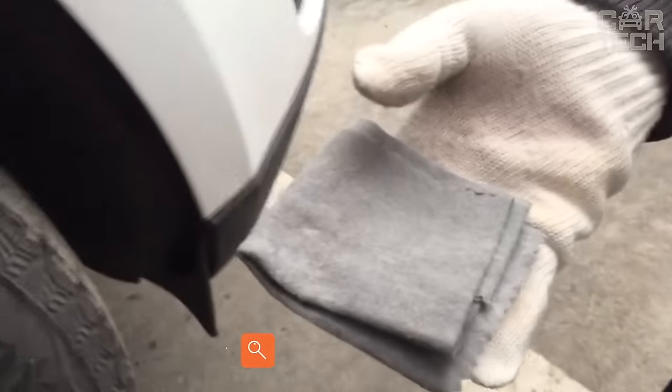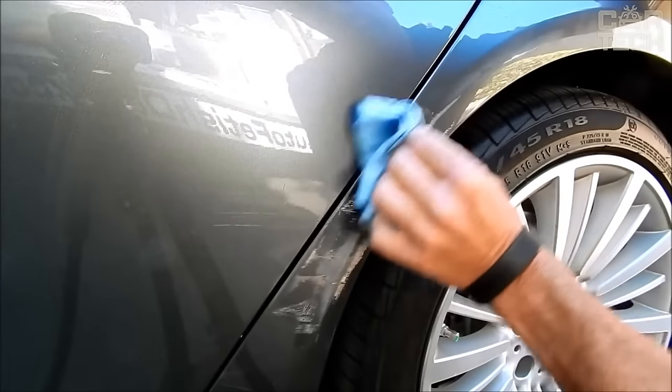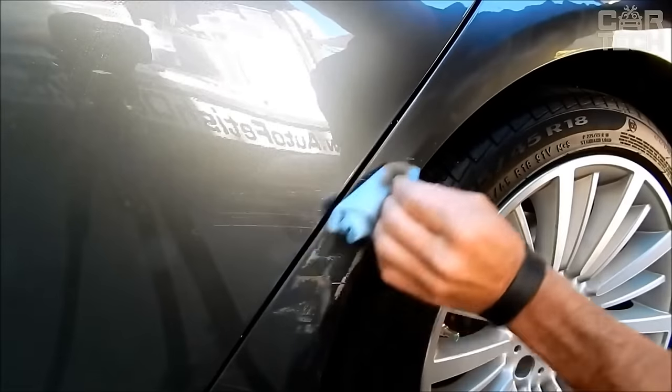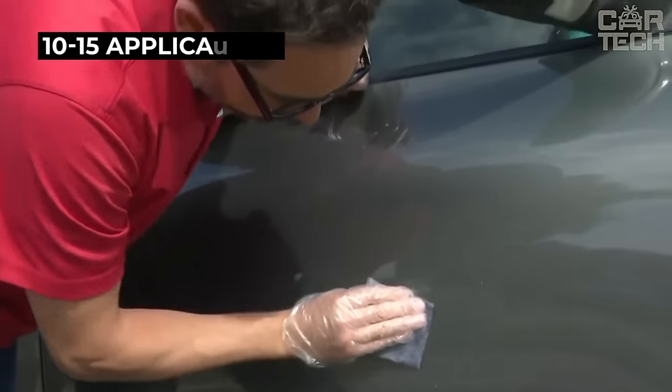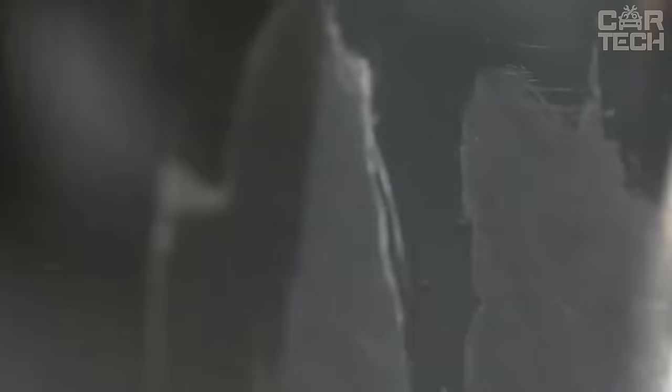Modern technology from the Chinese in action — a nano fabric that disguises scratches on the car. If the scratch is to the ground, nothing will help. The fabric can hide small and shallow scratches. It is impregnated with a special polishing compound which is suitable for any body color. After washing, the effect is lost and the work on masking the scratch should be repeated. The cloth is enough for 10 to 15 applications. The car must be perfectly washed before use.